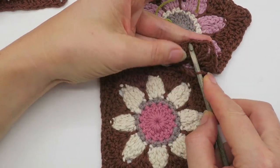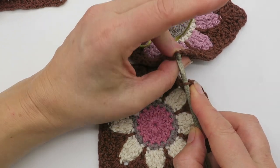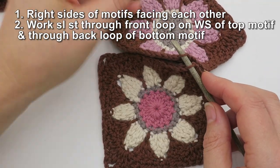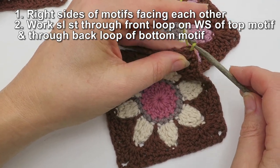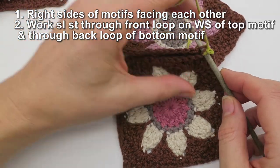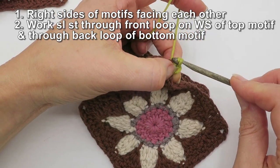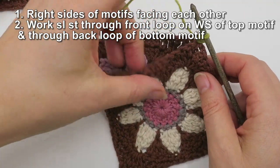Looking at the right side of the second motif, we'll be going into the back loop of that one. Join the yarn by pulling it through, chain one, and slip stitch back into that exact same spot. Remember, a slip stitch is just grabbing the yarn, pulling it through, and then continuing to pull it through the existing loop on the hook without any further yarn overs.